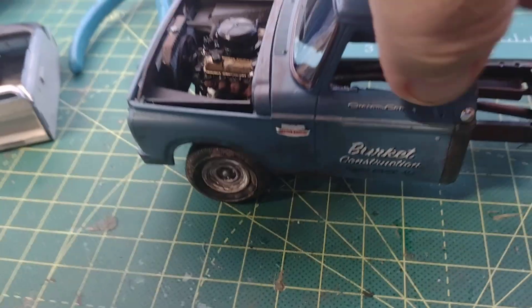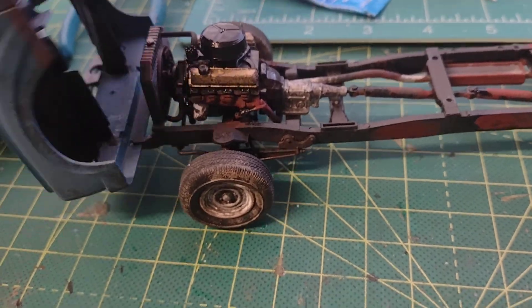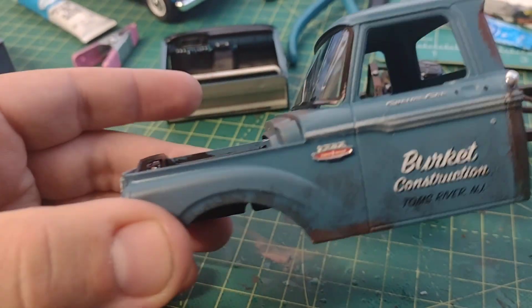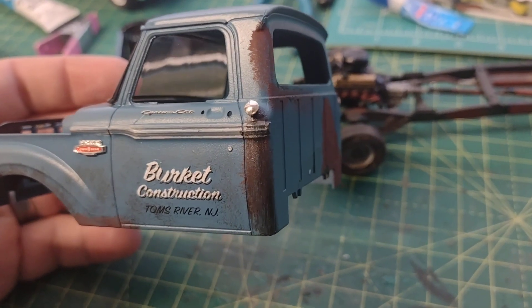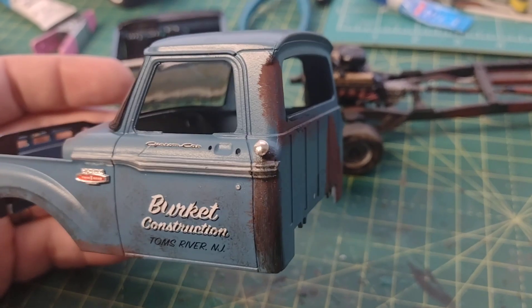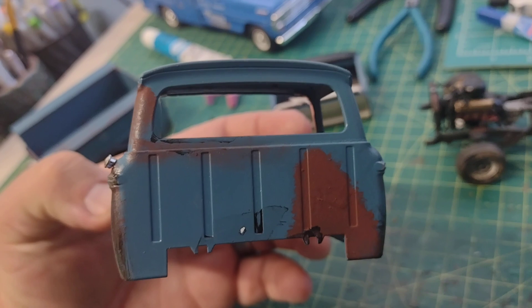Let's get this cab off. Alright, I got the cab off — you can see some good weathering there. That's fuel spill from spilling gas while filling the tank. You can see the rust development on the back.